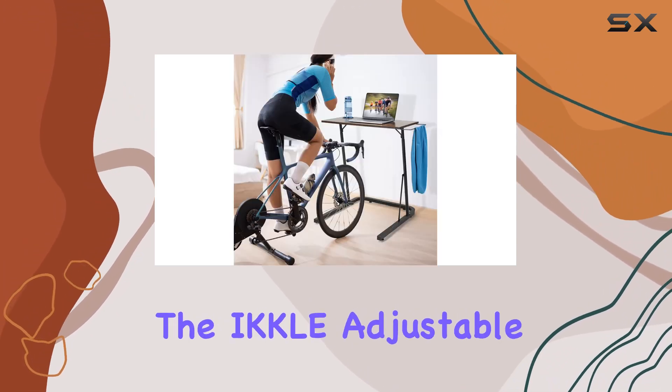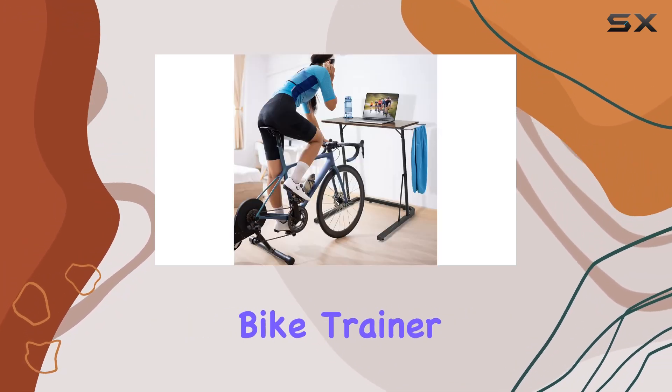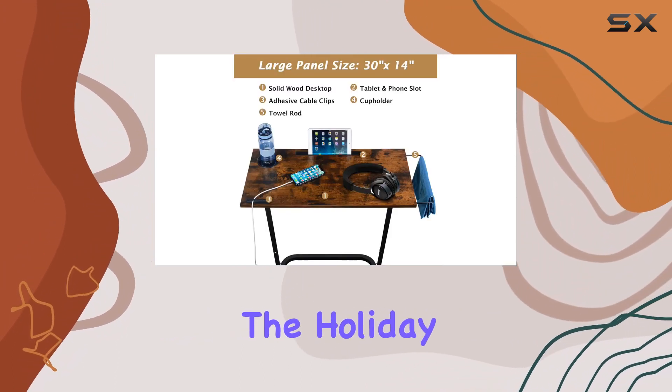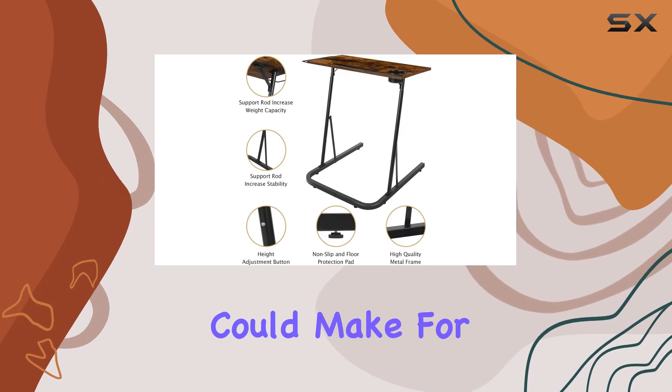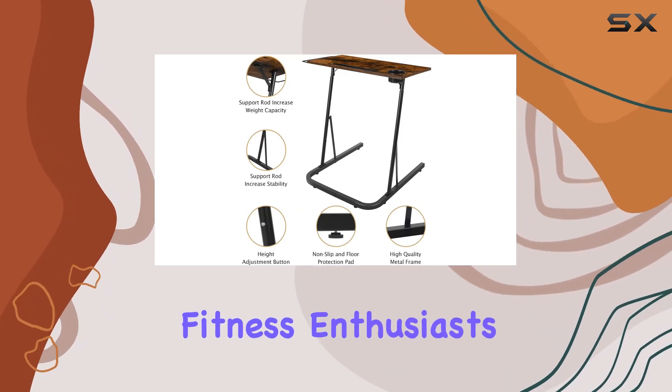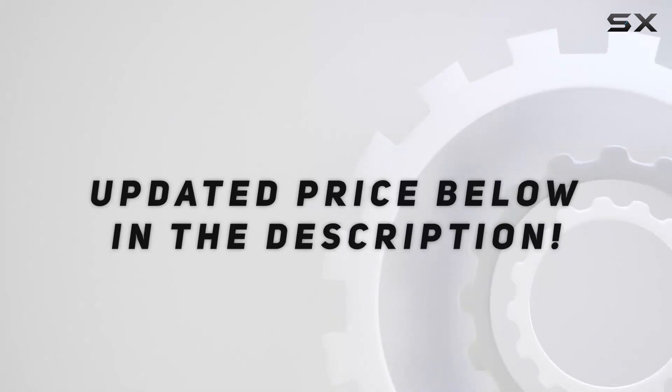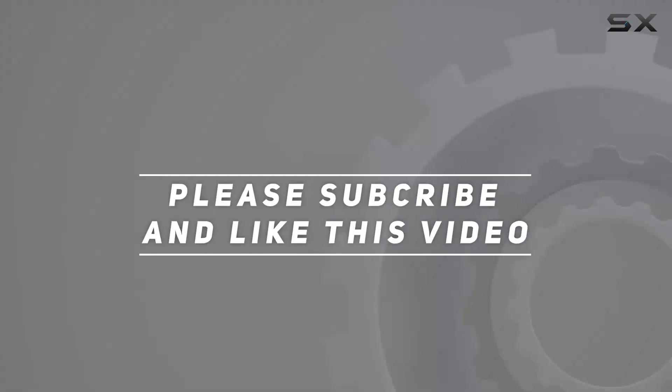If you're looking for a practical and versatile solution that seamlessly blends your workout and work routines, the IK Kelly Adjustable Bike Trainer Fitness Desk is a solid choice. And hey, with the holiday season around the corner, it could make for an excellent gift for the fitness enthusiasts in your life. Check out the video description for the updated price, and thank you for watching.